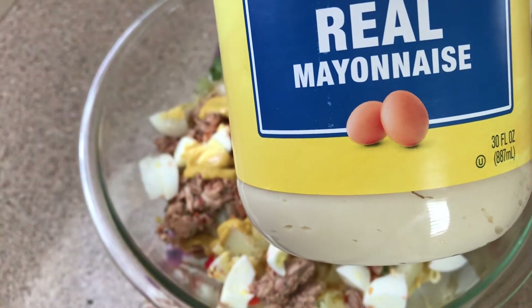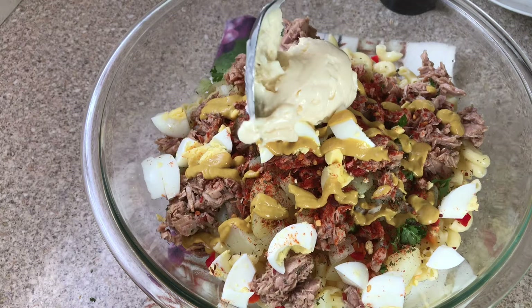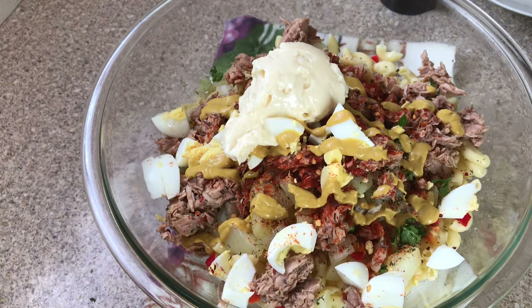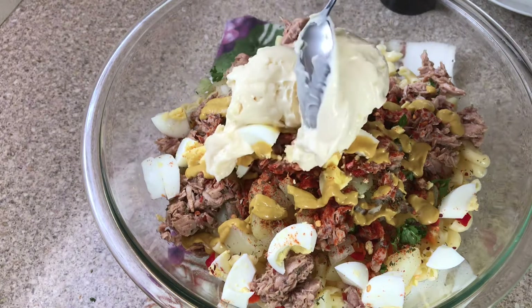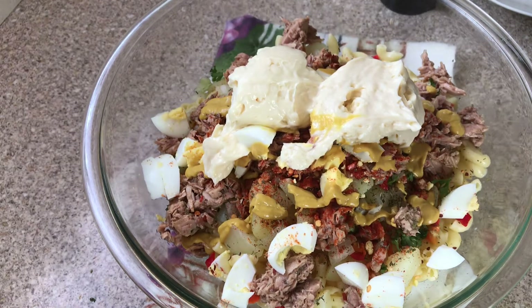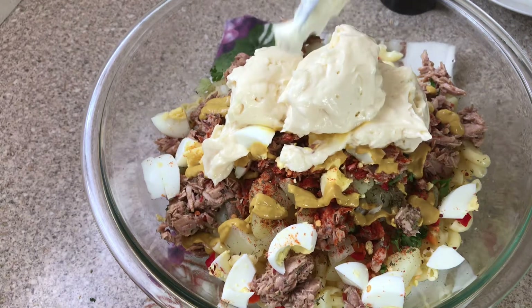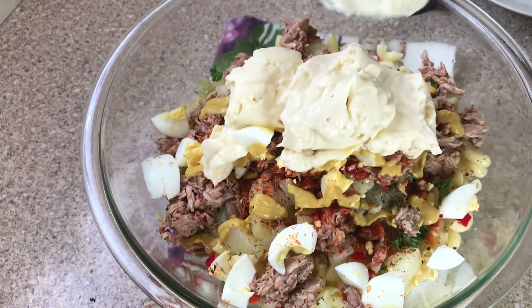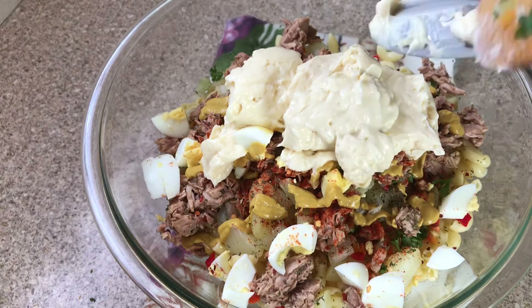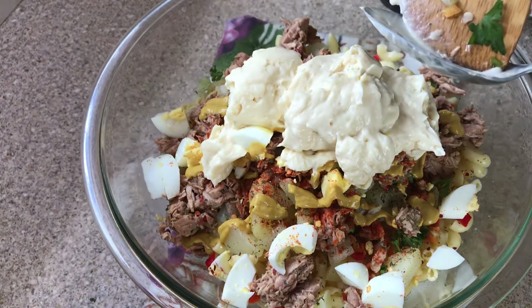With the mayonnaise, I'm going to put a lot. Some people don't like too much mayonnaise, but I love it. I'm using a bigger spoon than a normal tablespoon, heaped — so about three heaped spoonfuls of mayonnaise.